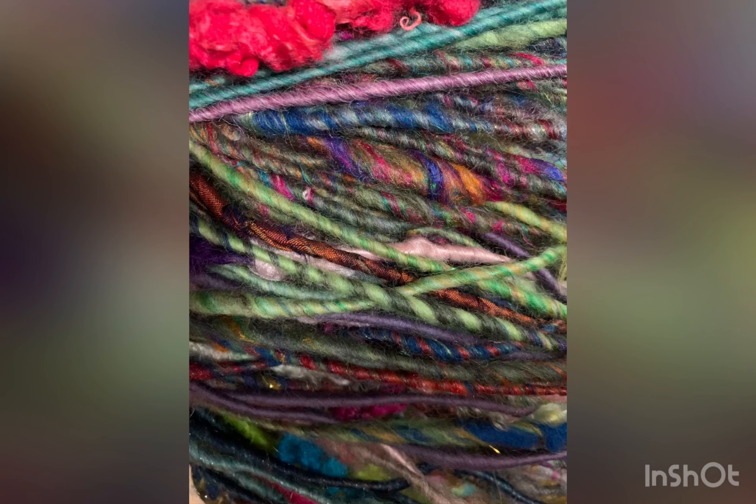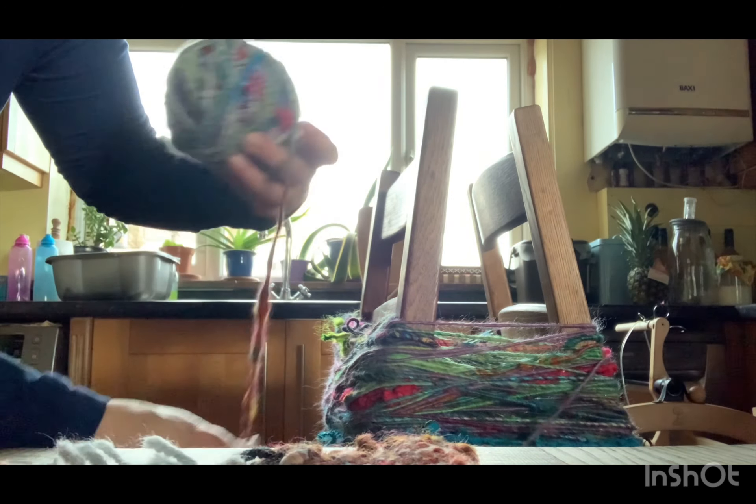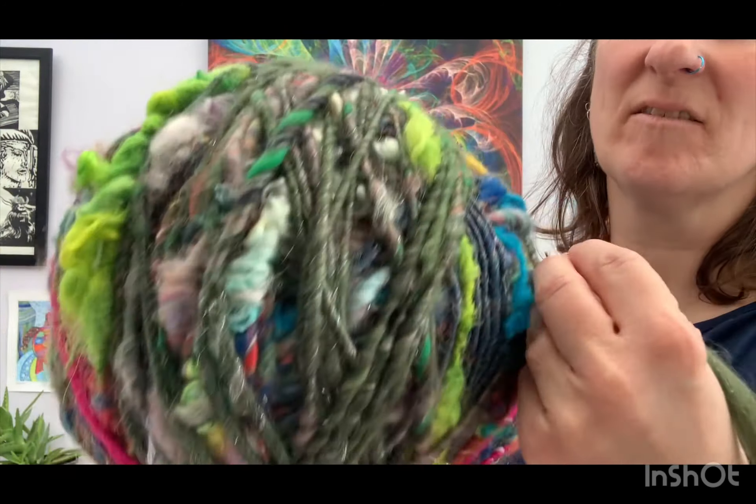It has got lots of colour and texture to it. As it happened, winding it round the chairs did not work very well, so I have had to wind it into a ball. And here it is — it is absolutely huge, probably the size of a football.